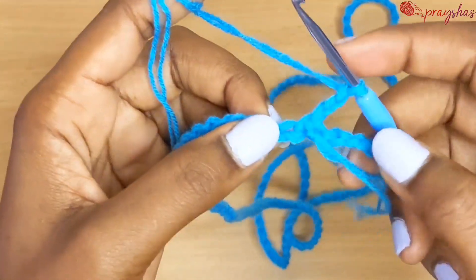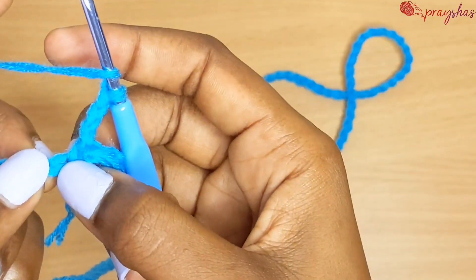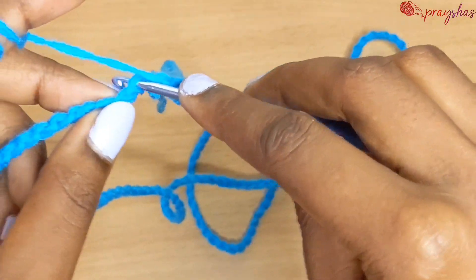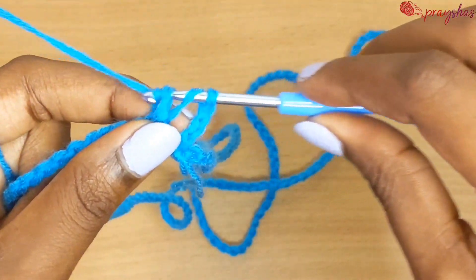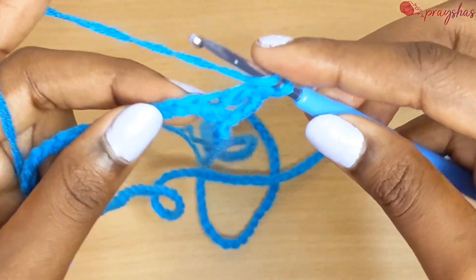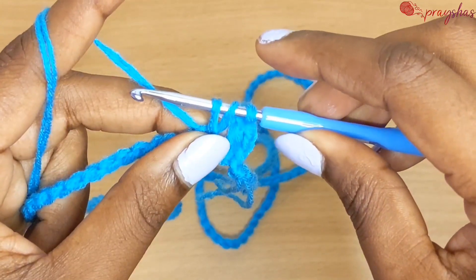Yarn over and go into the chain. Pull up a loop — now you have three loops on your hook. Yarn over and pull through two, yarn over pull through two. That's how you make a double crochet. Go into the next stitch and make another double crochet.